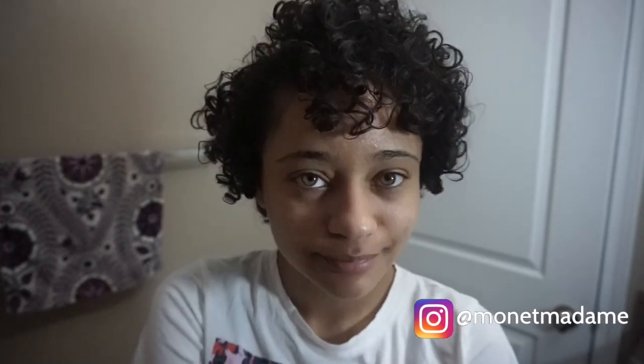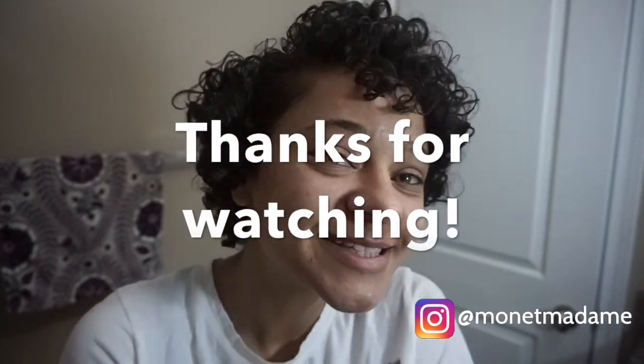So if you like this video, don't forget to subscribe, like, share, tweet, Instagram. Send it to me — I'll be happy. If you send it to me I'll be like, oh my God, somebody sent me my own video. They wanted me to know that they watched. Thanks.